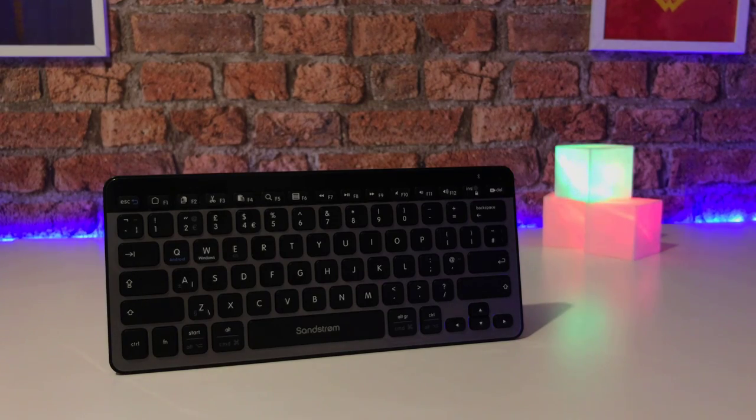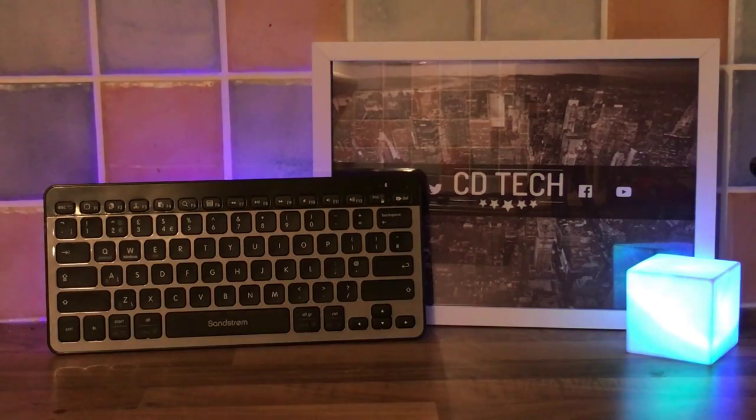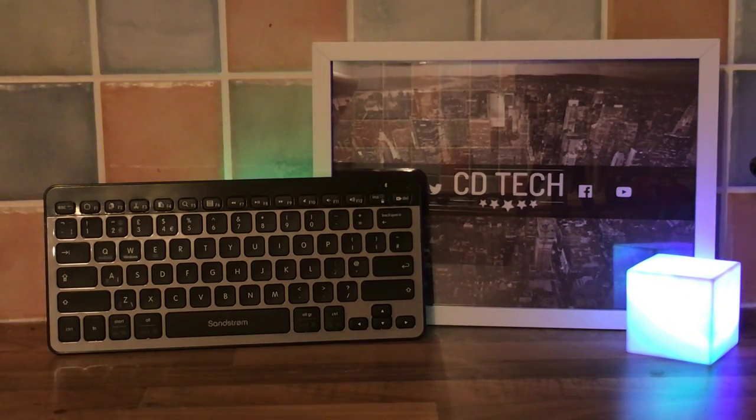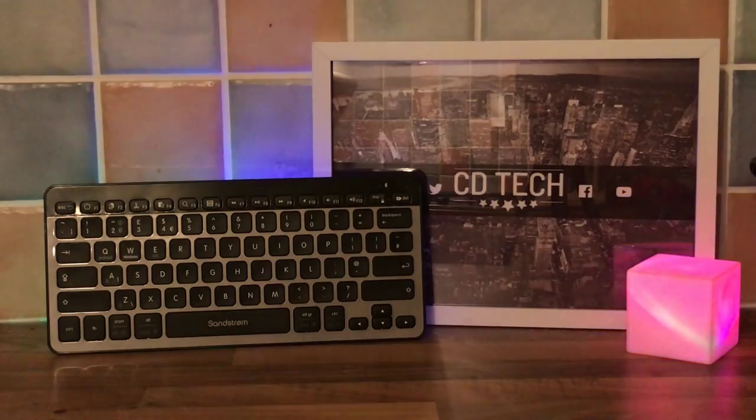So how does it work? Well, it's a Bluetooth keyboard meaning you can connect to any Android, Windows, or iOS device which supports Bluetooth. If you need to connect to something which hasn't got Bluetooth, you can have a look in the description below for a Bluetooth dongle which you can simply plug in and you're away.